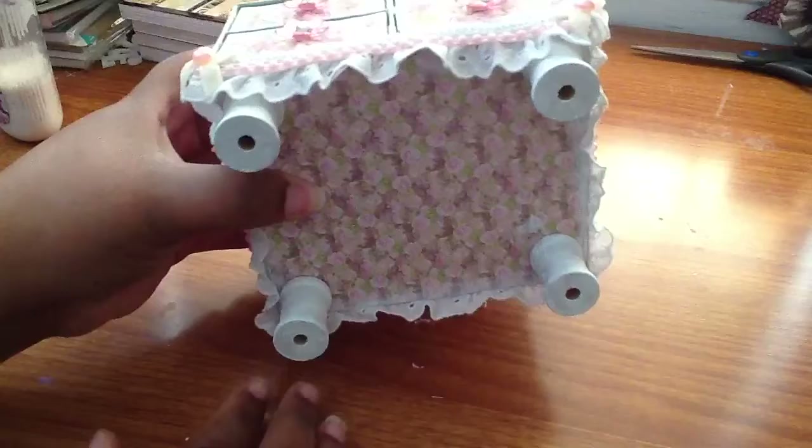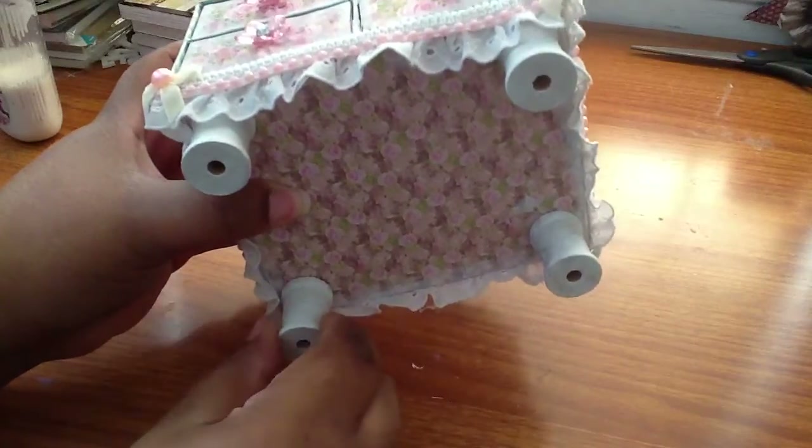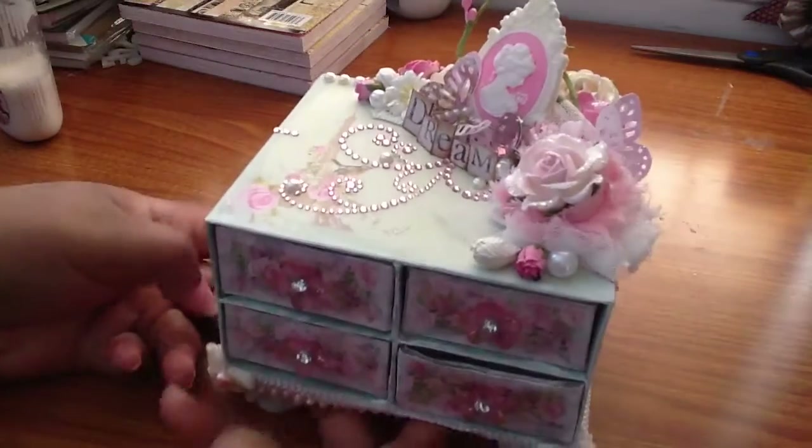This is how I finished it. I used these spools. I had like smaller feet but it just wasn't working. So I hope these make it when I ship it. I have to put bubble wrap all underneath.